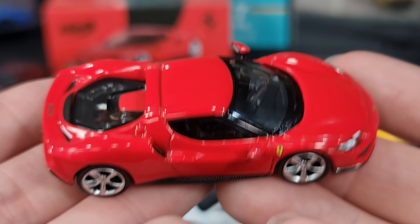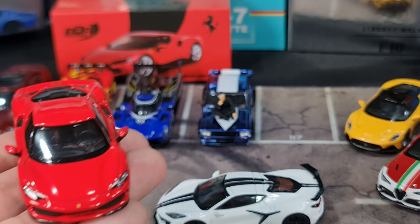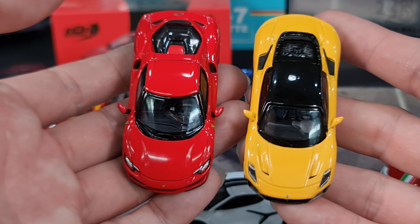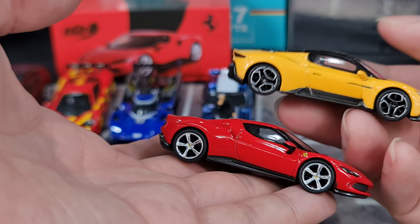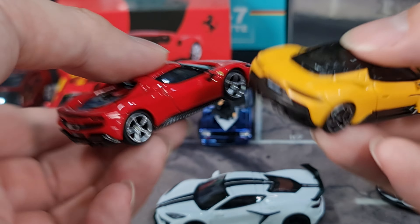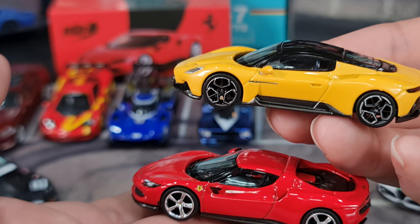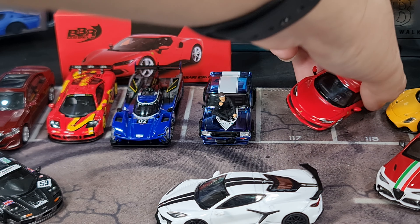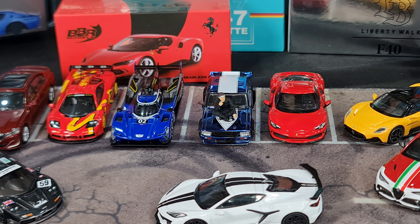I haven't done much research on the details of this car. All I can tell you is it was a special release. Size-wise comparing it to the MC20, it looks comparable. Someone asked if it's very big - I don't think it's really big, it looks fine.